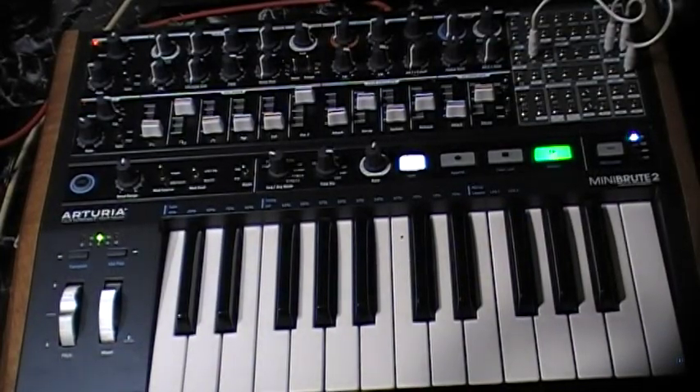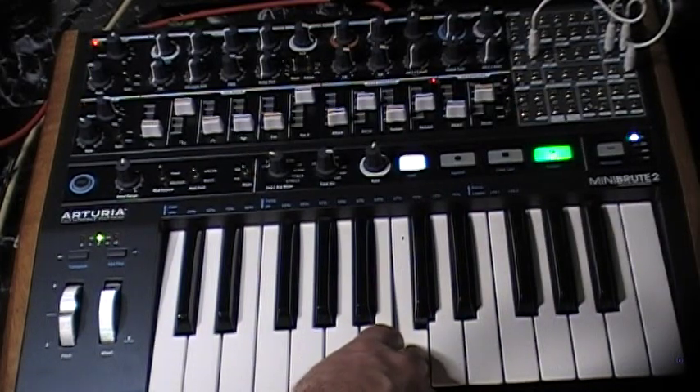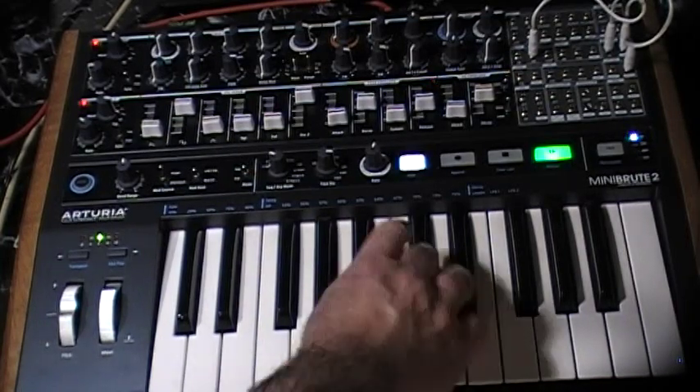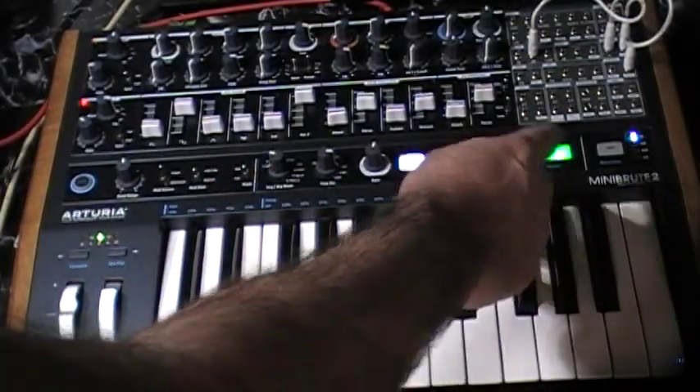I'm just going to play it really quick here, because it's frankly not that interesting. Every once in a while the resonance shines through on the repeating, the Pong-y kind of note.